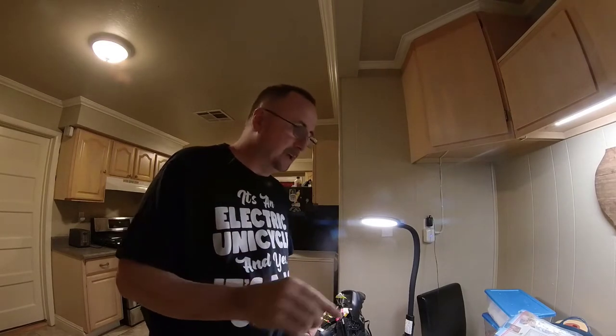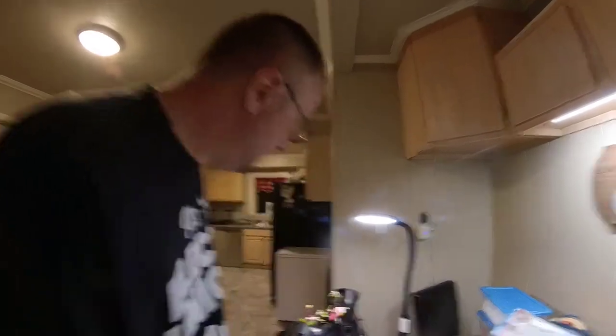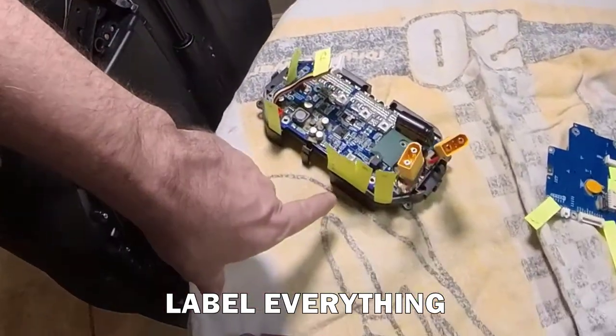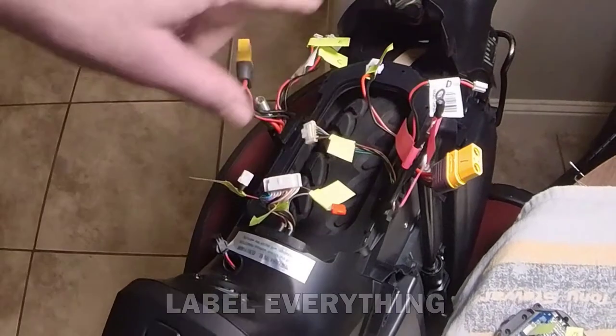You'd be surprised, and if you don't have to repair your V11, count yourself lucky. Anyway, here's my tips. Label everything — I've got little tags and labels on all the plugs and wires and whatnot.